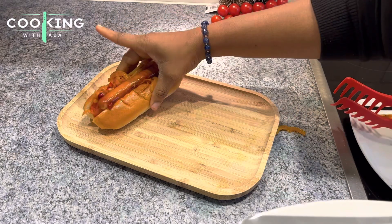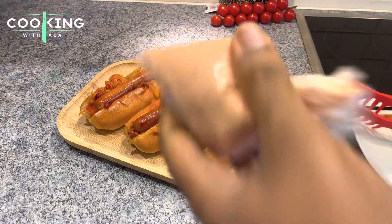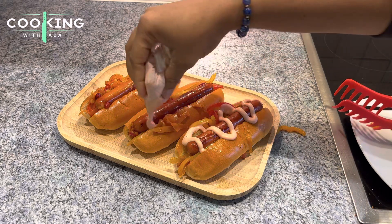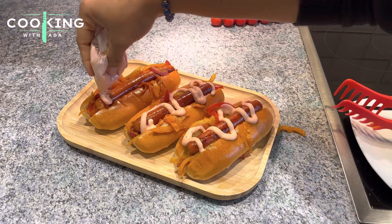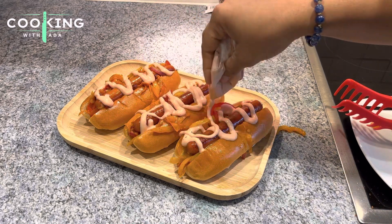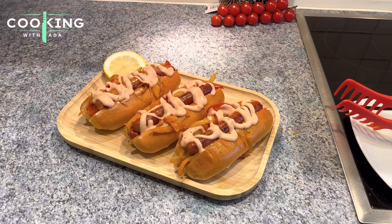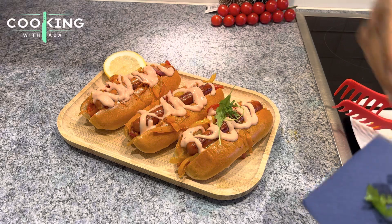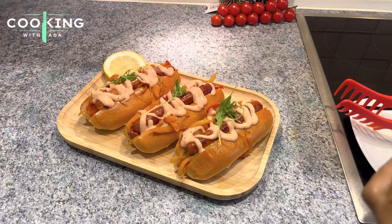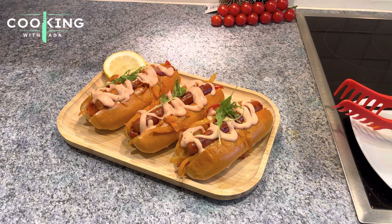I'm done filling up my hot dogs and it's time to plate them. I'll be using my wooden platter because I want to give my hot dog a beautiful and classy look. You can see how my makeshift piping bag looks. To get a thinner cream line, make the hole very slim; for a thicker look, make the hole larger — that's how I achieved this piping look. I garnished my hot dogs with rucola leaves; if you don't have rucola, you can use lettuce or any vegetable leaves you enjoy. I also added a slice of lemon just to make it look perfect.